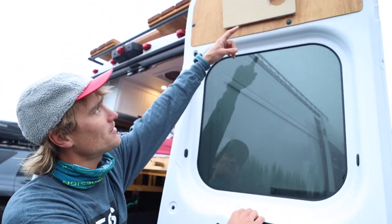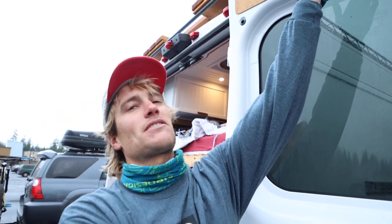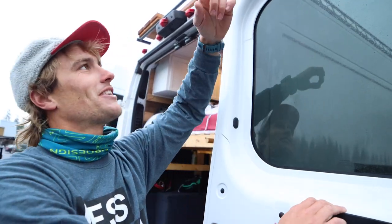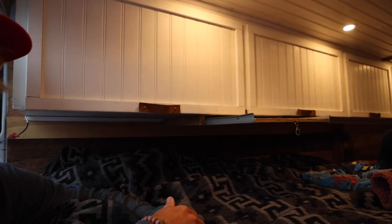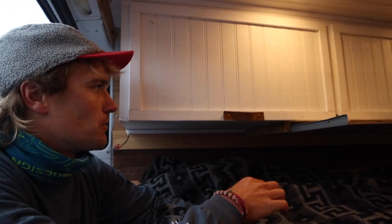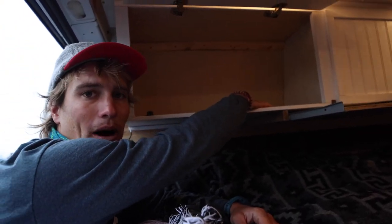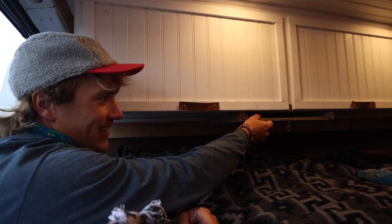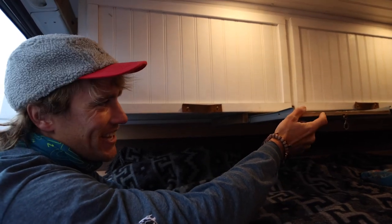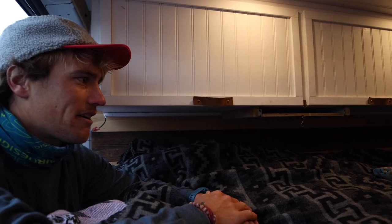Up here is the little bedside table, which works perfectly when I'm laying in bed — it's conveniently the size of a pint glass, so I can have a beer in bed, put it right there, and don't have to worry about it spilling. We were laying in bed after we first built the bed, watching a movie with the computer up here. But obviously if we're out for a while there's going to be clothes up there, so you can't have a computer there. So I made this little table that slides in and out — I like it a lot. You just put the computer right there, watch a movie on it, super easy. Then it just tucks away and you clip it there so it doesn't slide around when you're driving.